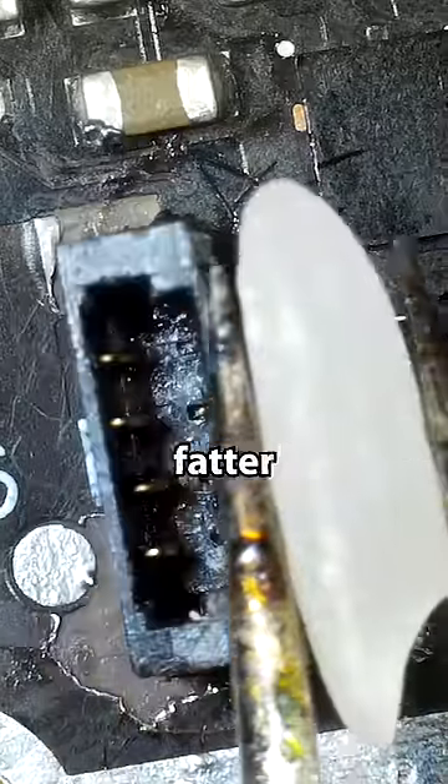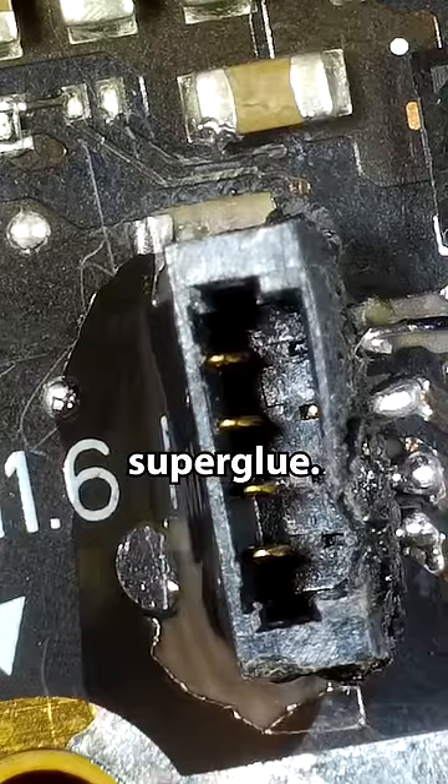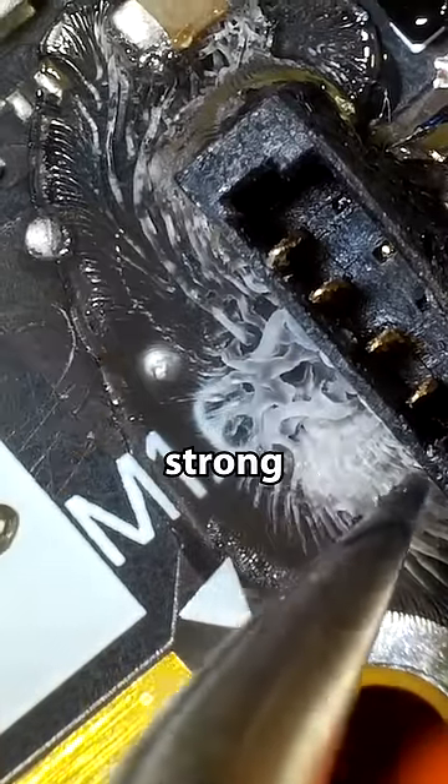The grain of rice is even a little bit fatter than it. So I'm just actually going to come in with essentially what is super glue. The super glue has dried pretty well overall and has created a nice strong connector.